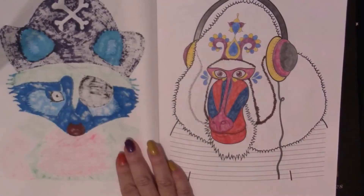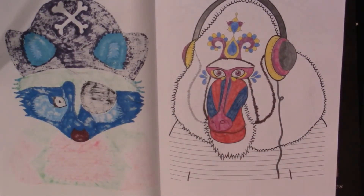This one right here is a work in progress and I'm using Ink Tense pencil crayons for it. I'm just coloring it in with them. First I thought I'd just use the pencils as coloring pencils, but I'm pretty sure when I'm finished I'm going to go through with a paintbrush and turn it into a watercolor.